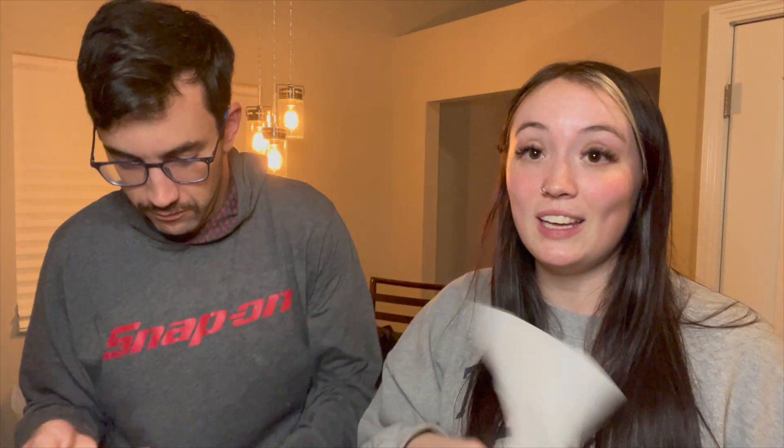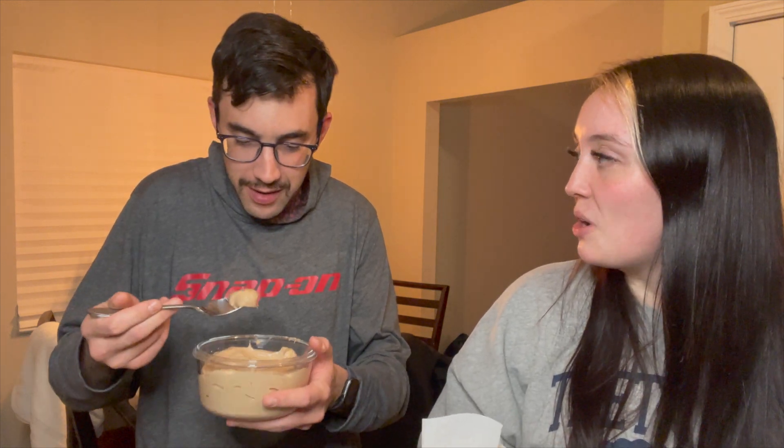Scott's going to try the ice cream because I don't really like bananas that much — he loves bananas, so we're going to see if he likes it. He tried it and said it's good — mostly banana but there's a hint of chocolate. If you want it more chocolatey, add more protein powder. He really likes it. Now I'm going to try one of the donuts. I already tasted the oats from the spoon and they were super good.